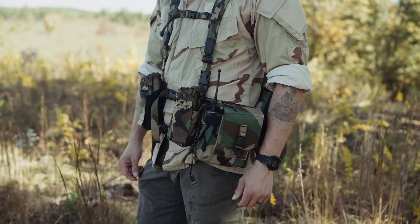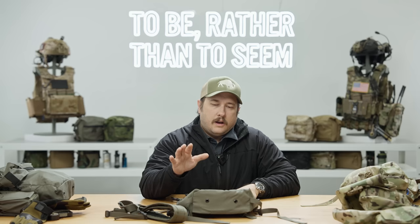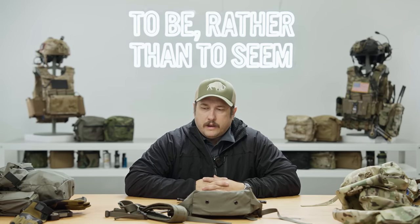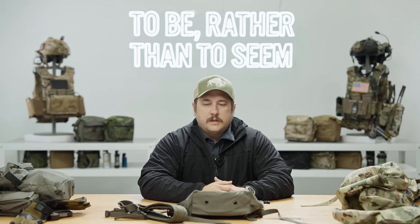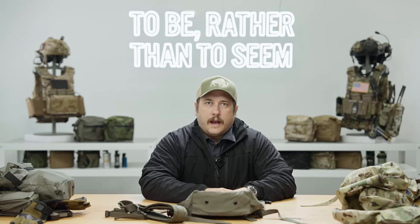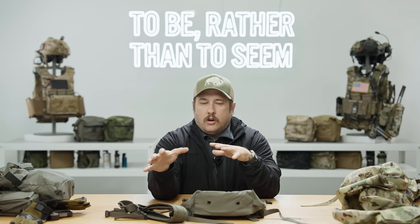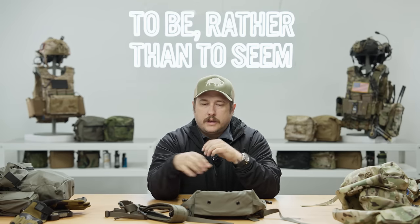Whereas a belt kit is traditionally worn pretty low on the hips with a lot of equipment on the back, this still affords you the ability to have some equipment a little further forward where it's more easily accessible, while also giving the ability to have this expansion on the backside. We've been predicting this trench warfare reality for the last few years. Spiritus has always prided ourselves on looking forward at what soldiers are going to face, and we think our guys are going to need the ability to self-support.